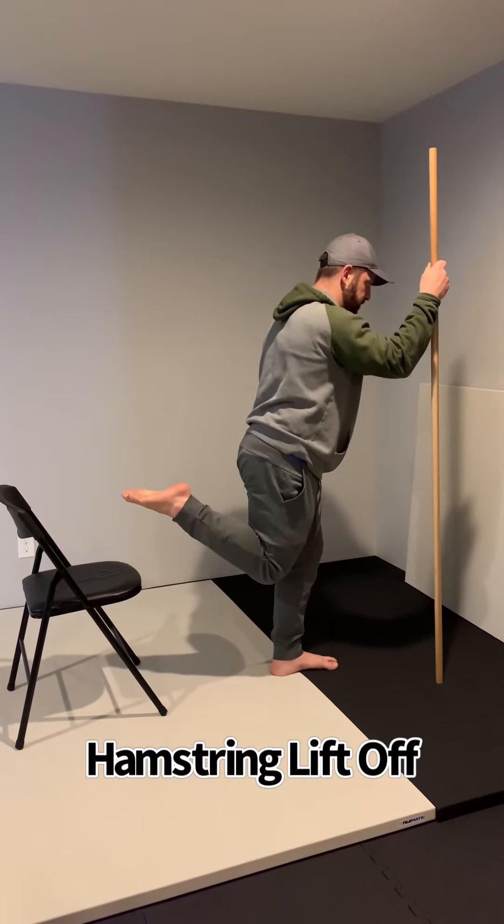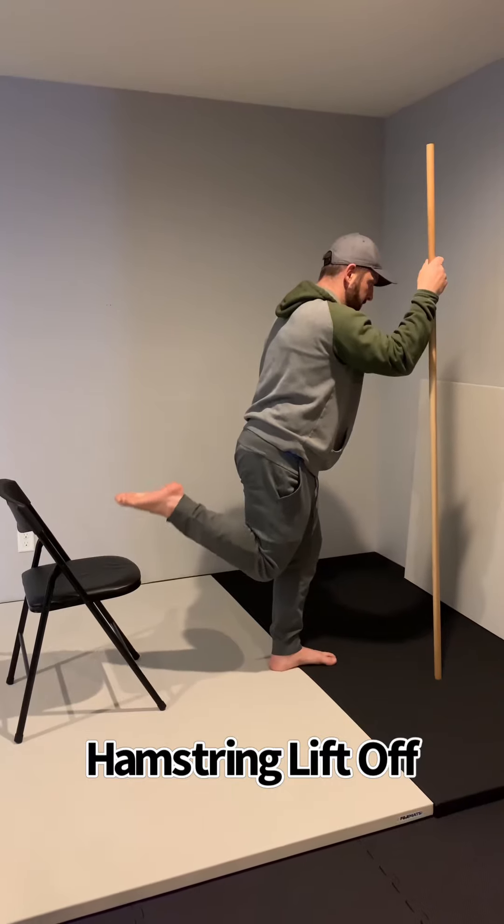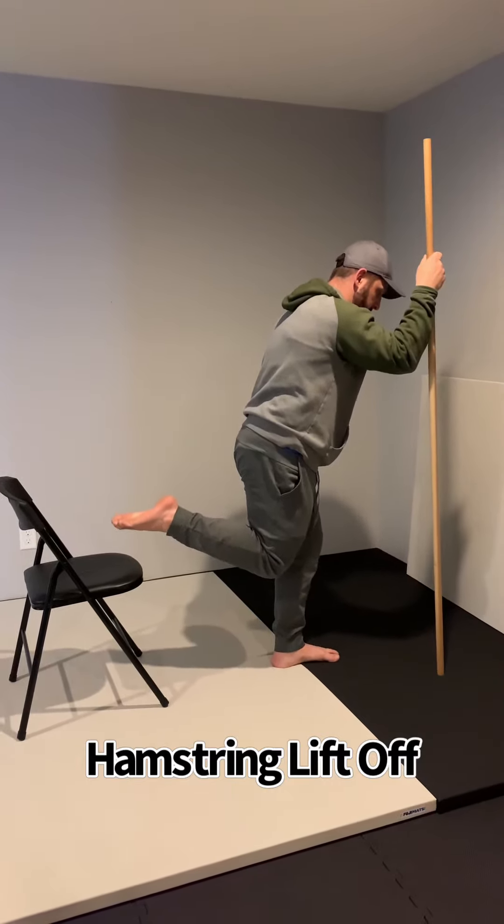Let's look at the hamstring lifting off of the support. It basically allows you to trim off that effortless stage from the ground.